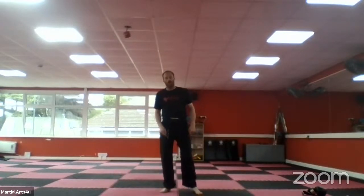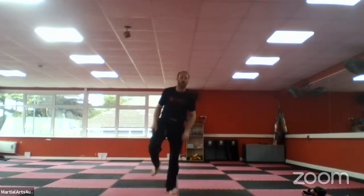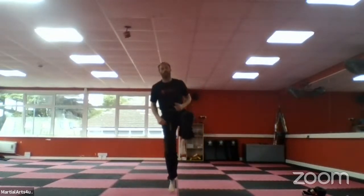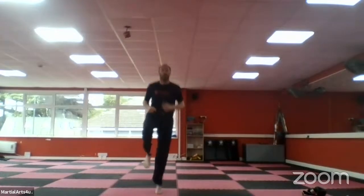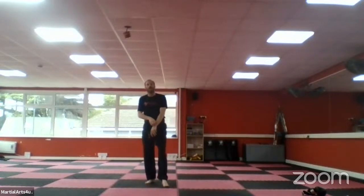Back onto your toes, bouncing nice and relaxed. Now we're going to hop on each leg — you're going to go one, two, three, four, five, and one, two, three, four, five. Going 30 seconds, five on each leg. If you struggle to hop you can just do it a bit lower. Ready, go — five on each leg. We've got five seconds, four, three, two, one and time.